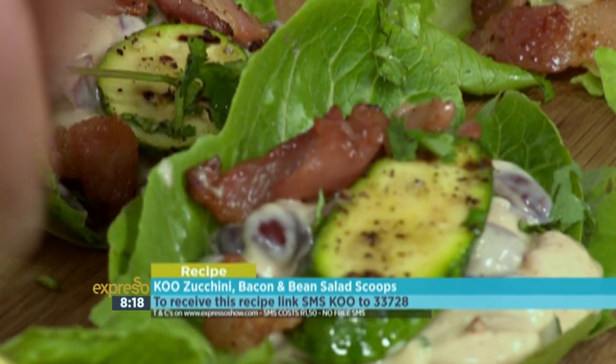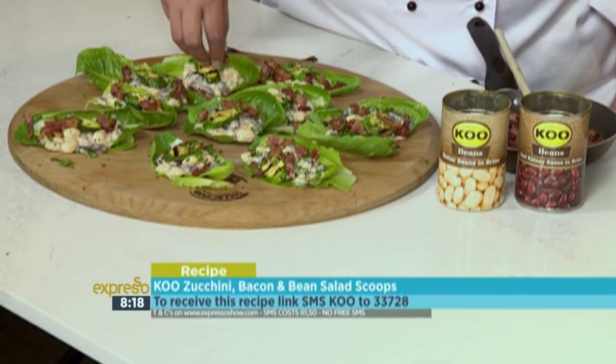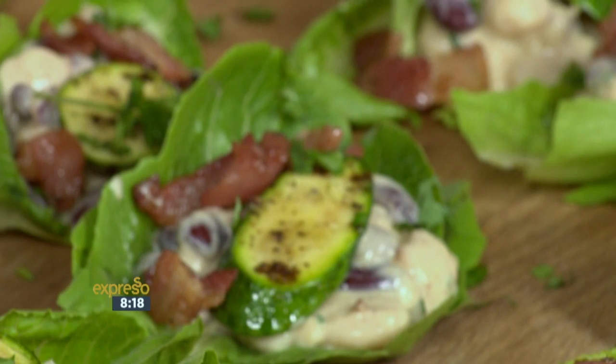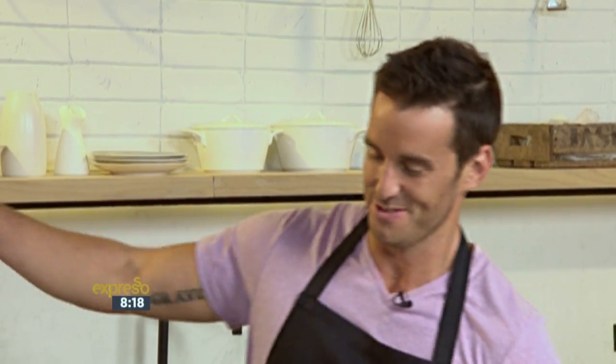And abracadabra - enough to feed an army. Beautiful stuff. All I've done is added the bean mixture onto the leaves, put the courgettes on, some coriander, and topped it off with bacon. Maybe you are a salad fan, or you've got a salad recipe that's slightly different and unusual - please share them with us. You can use the email address food@expressoshow.com. The crew is busy lining up here to get their little taste of these beautiful salad cups. Moira, thank you so much. Thank you for having me again.